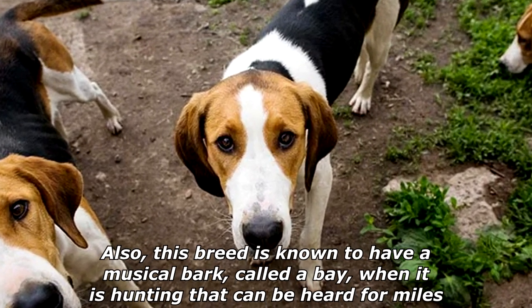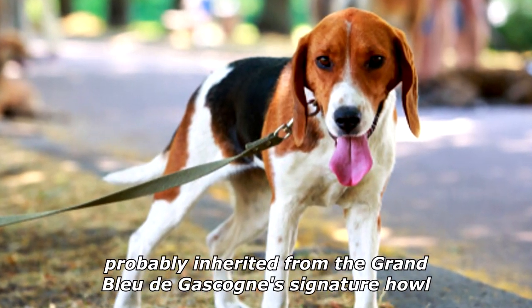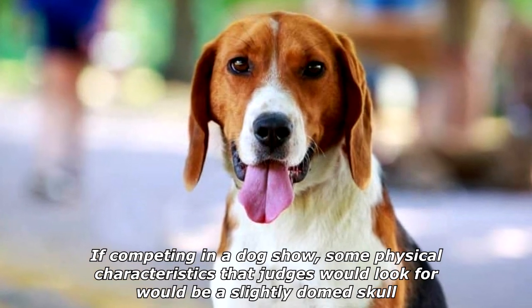This breed is known to have a musical bark called a bay when it is hunting, which can be heard for miles. This is probably inherited from the Grand Bleu de Gascogne's signature howl.